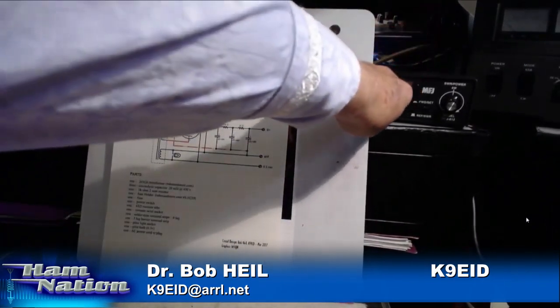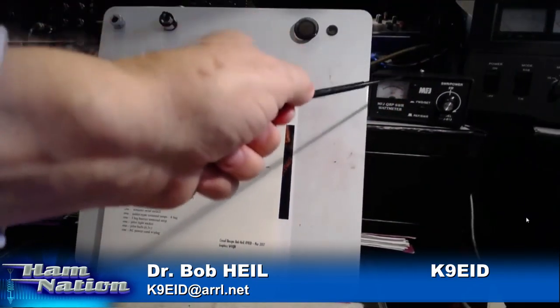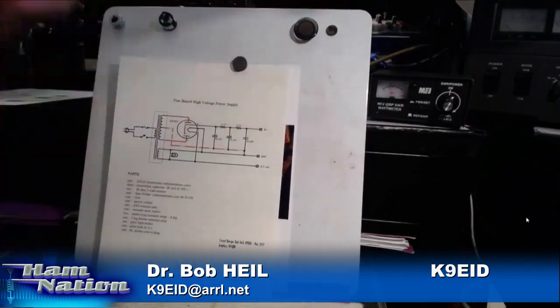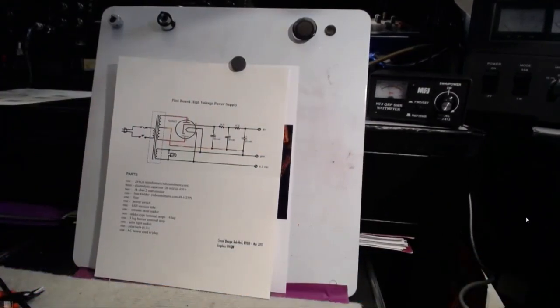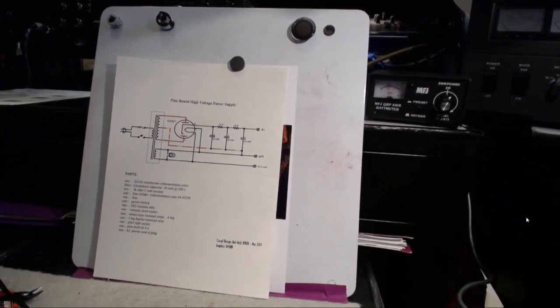There's the watt meter and it's sitting at one watt. And what a wonderful piece this MFJ QRP watt meter has been in this project — because a regular 100-watt meter, they ain't going to make it.